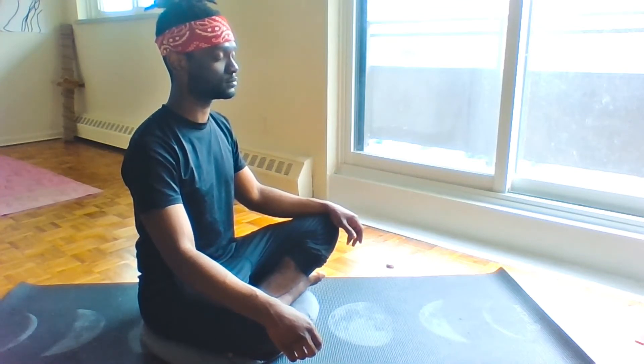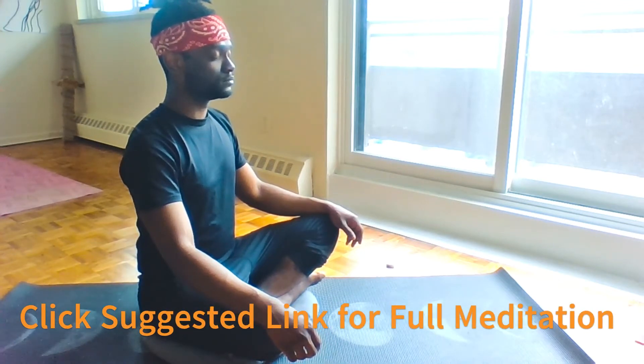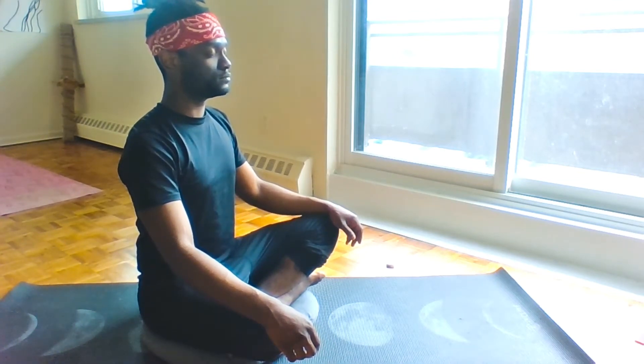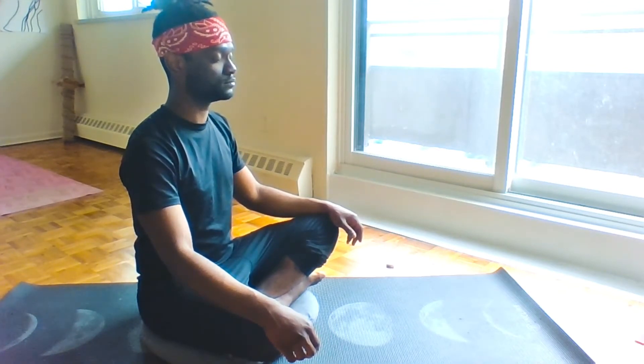Slow inhale for four. Inhale — one, two, three, four. Hold seven — one, two, three, four, five, six. Slow exhale for four — one, two, three, four.